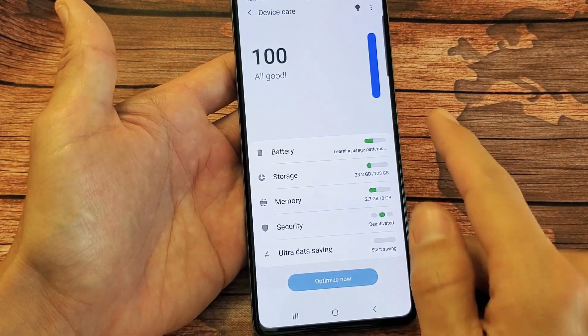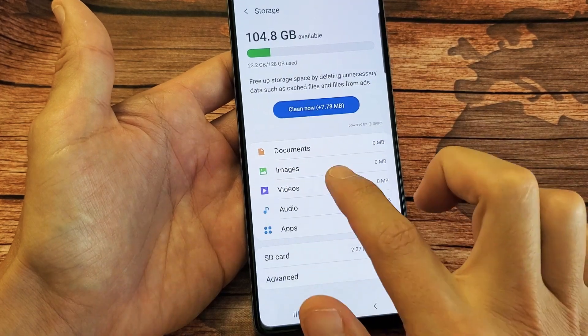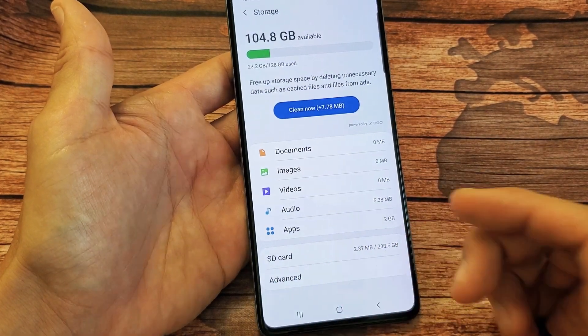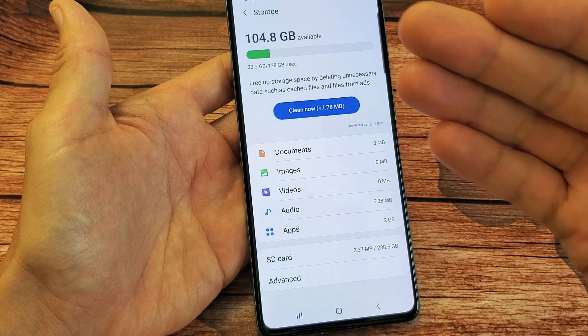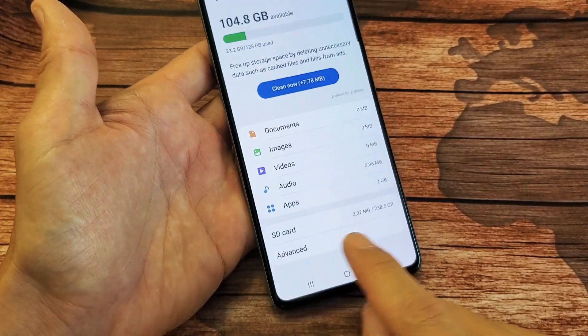Tap on Device Care and then tap on Storage. Now yours should say SD card down here. If it doesn't, then you don't have an SD card in there, or maybe you need to reinsert it, or maybe it's corrupted. Anyway, I can see SD card down here.